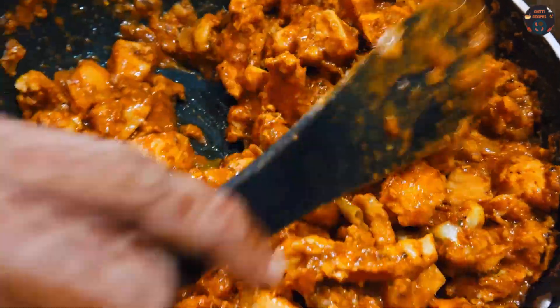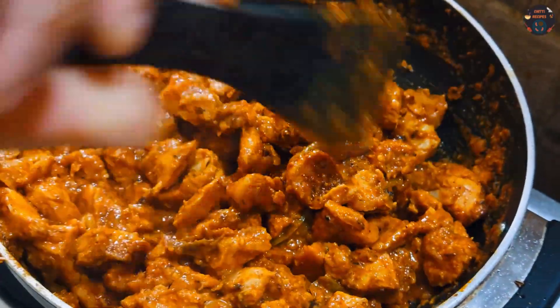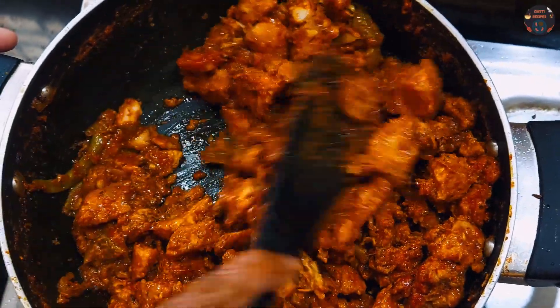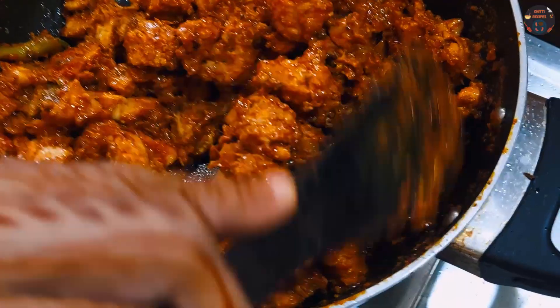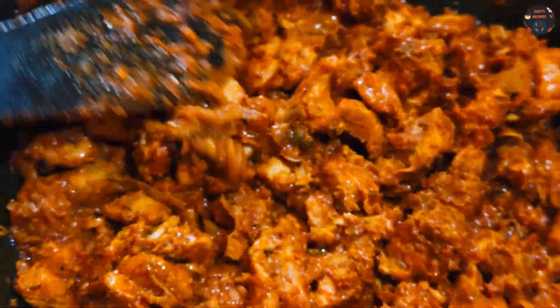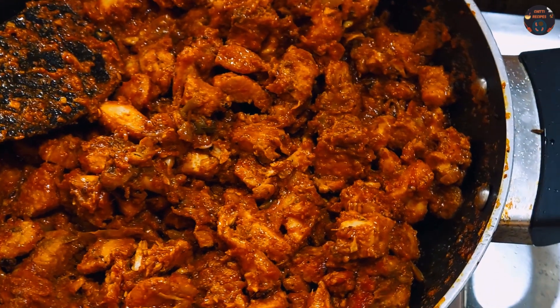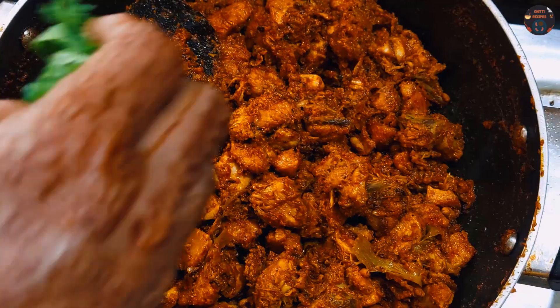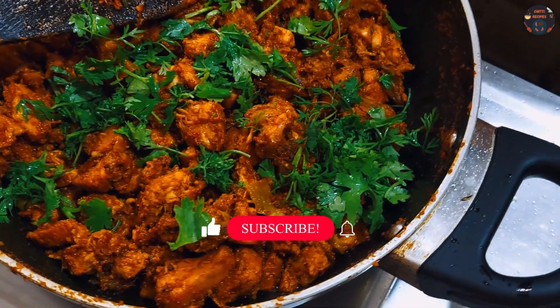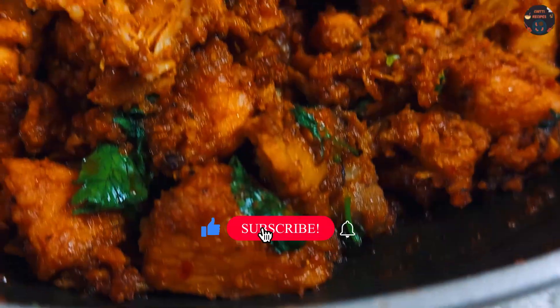Add the masala and mix well. The chicken is almost cooked with water. Now let's cook for 2 more minutes. This is how tasty and easy chicken fry is ready.